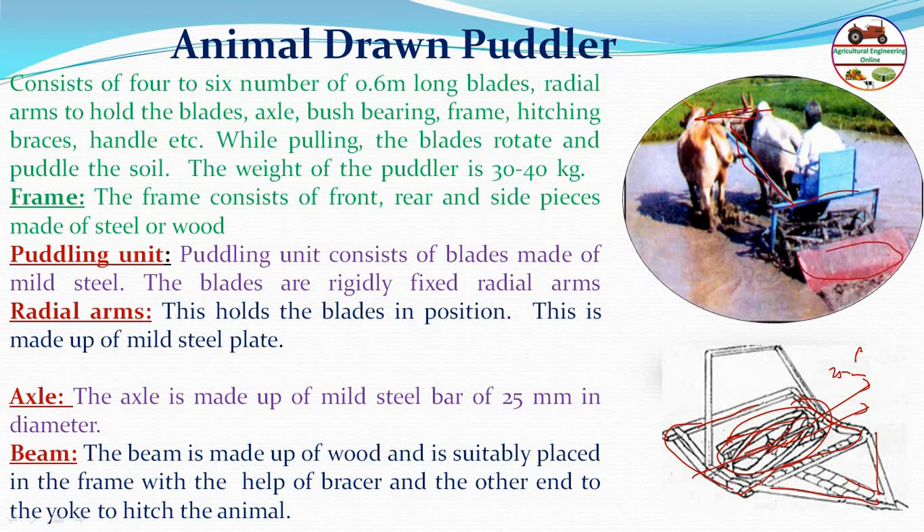A leveler is also attached to the animal-drawn puddler. The working width is around 1 to 1.5 meters, and puddling must be done multiple times to achieve the desired puddling. The weight of the puddler is around 30 to 40 kg.